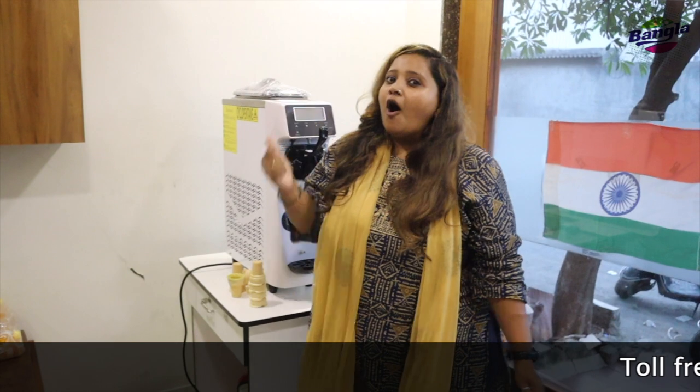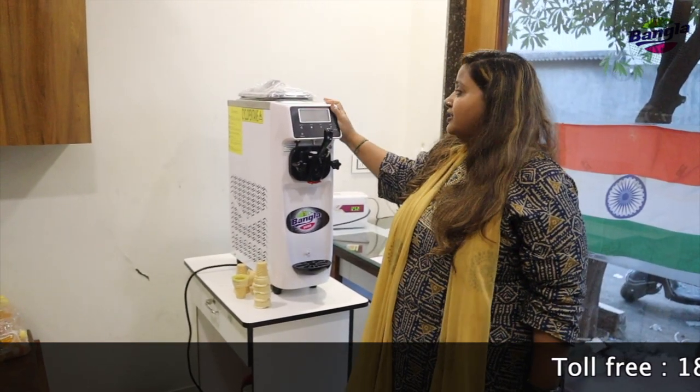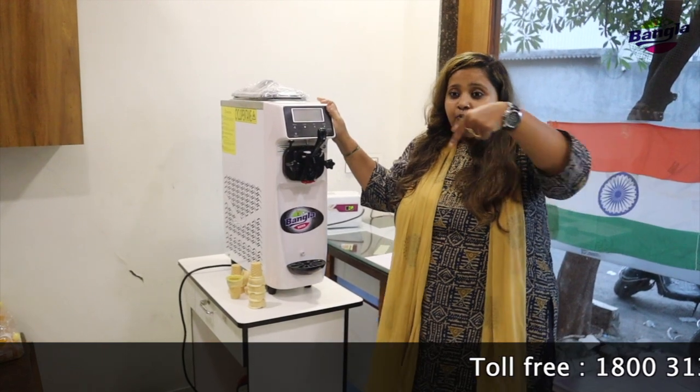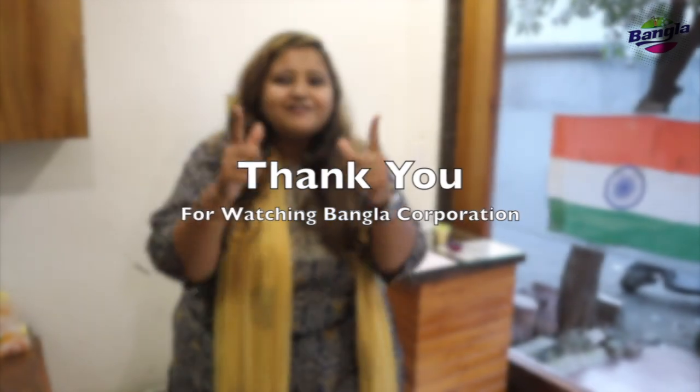Order this machine as fast as you can — it is running on a special Diwali offer right now. Book your machine by calling the number given below. Thank you for watching Bangla Corporation — stay in touch!